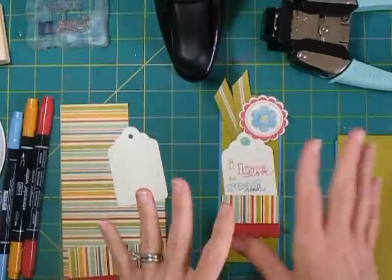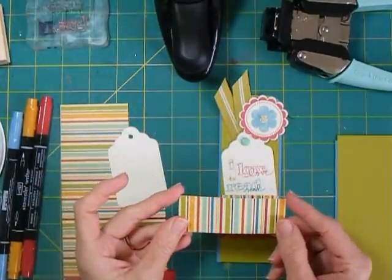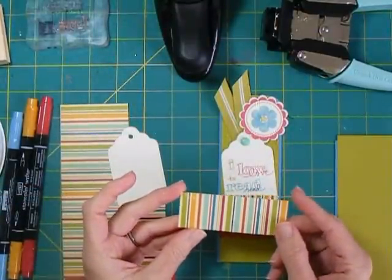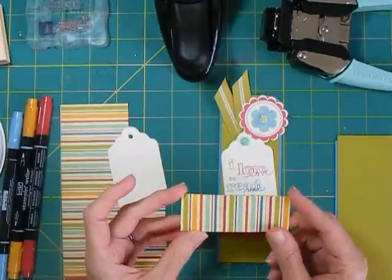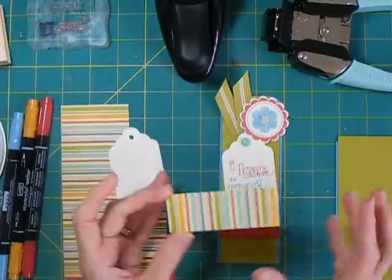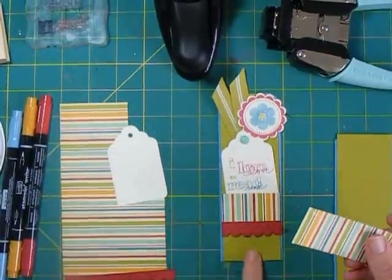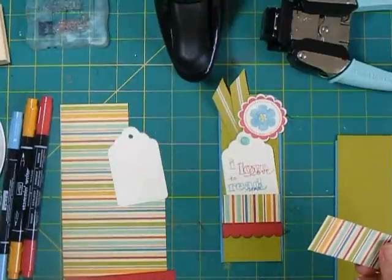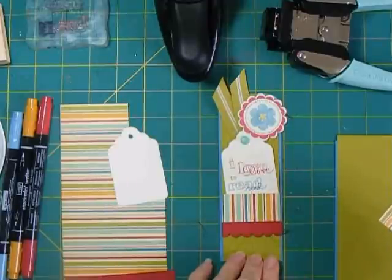My designer paper that inspired the color scheme is from October Afternoon — this is from the eight by eight paper pad from the Campfire Collection. I always love a good stripe because you can pull lots of different colors from that. I also have a background stamp that's actually a wheel from Stampin' Up, but I use it as a stamp, and I'll show you that in just a moment.